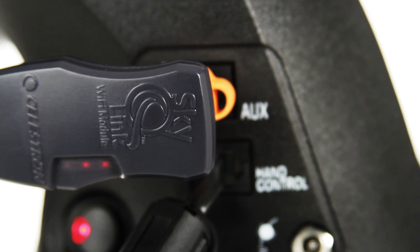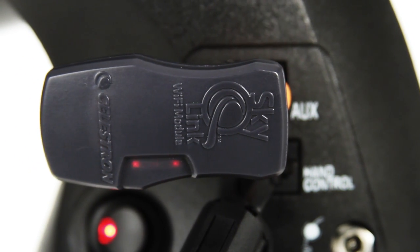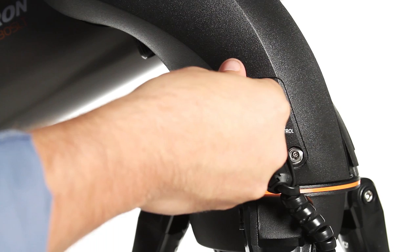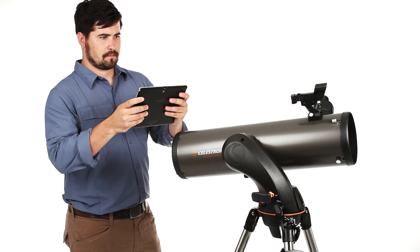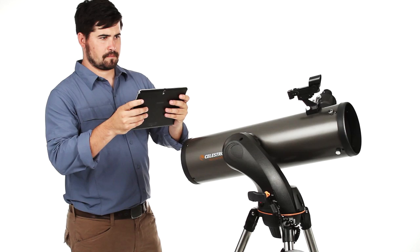Navigating the universe is as easy as tapping your smartphone or tablet with the SkyQ Link 2 Wi-Fi module. Compatible with select Celestron telescopes, SkyQ Link 2 plugs into your telescope's auxiliary port and generates its own Wi-Fi network. Simply connect to the network with your mobile device and control your telescope wirelessly.